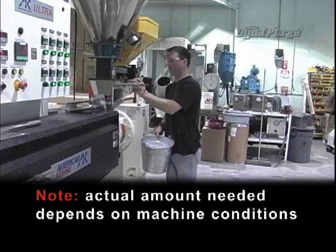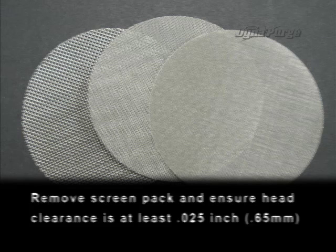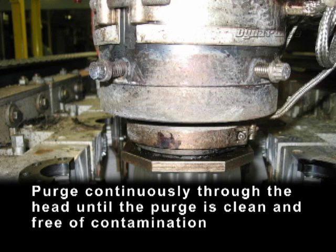Actual amount needed depends on machine conditions. Remove the screen pack and ensure head clearance is at least 25 thousandths of an inch (0.65 millimeters). Note: if unable to do either, refer to DynaPurge SF in the grade selection guide. Purge continuously through the head until the purge is clean and free of contamination.